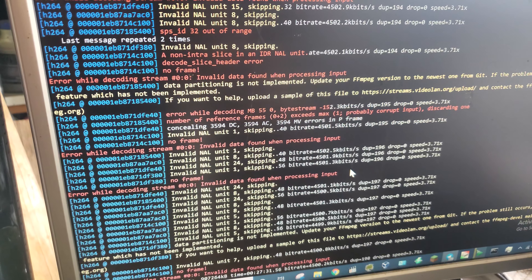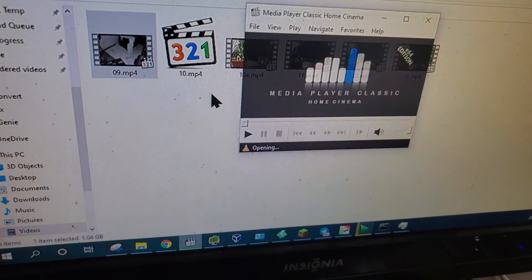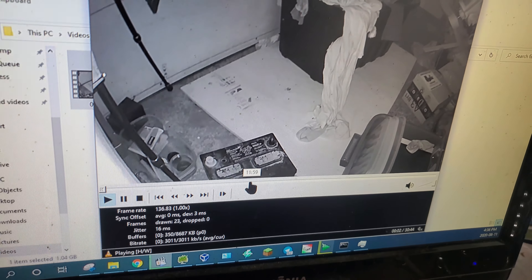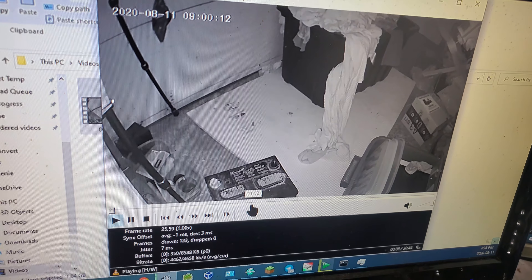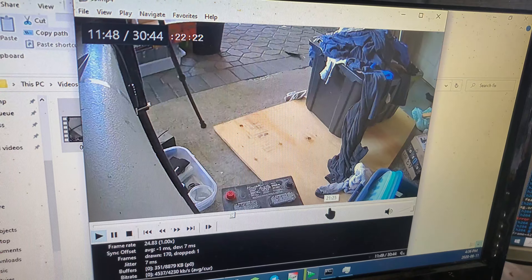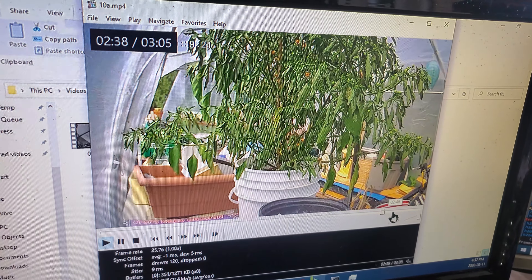The software produces a rather glitchy video file that has to be reconstructed using ffmpeg, but it works just fine. Here's the proof — I've got a bunch of files that came off the camera recorded without the app, just by copying off the SD card. I can totally use it to make time-lapse videos, just like I wanted.